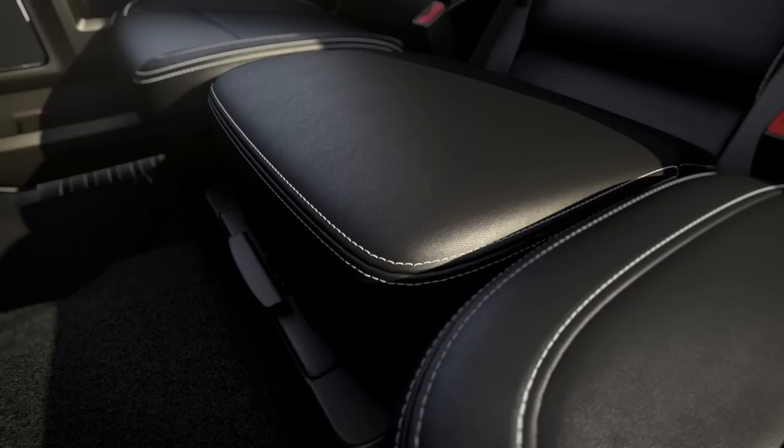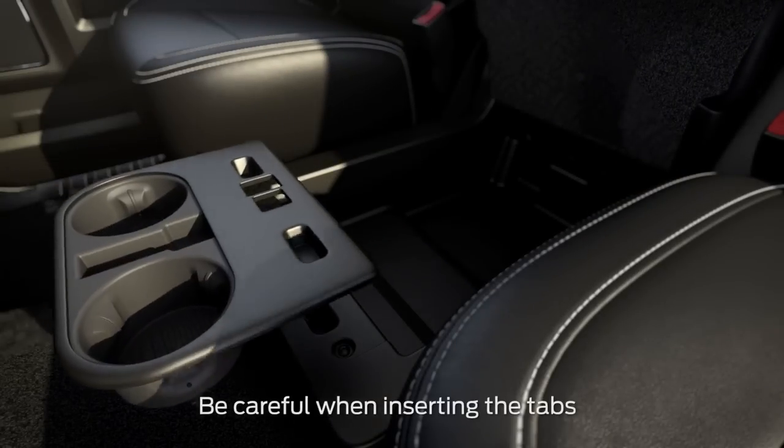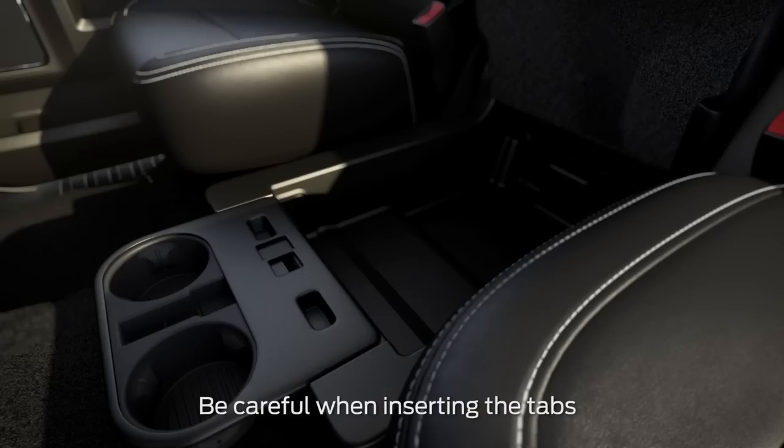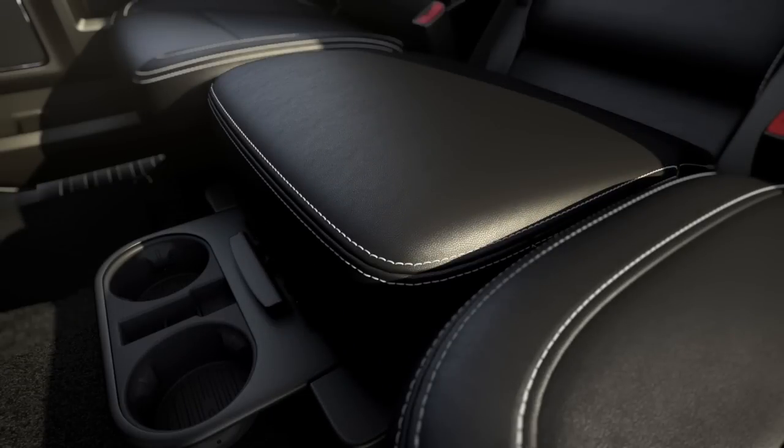Pull the latch to release the seat and fold it back. To access the cup holders, open the console lid, then lift the cup holder tray out of the bin, spin it around, and latch it into place by inserting the plastic tabs into the slots. Now push the seat cushion back into place. When you hear it latch, you'll know it's secure.